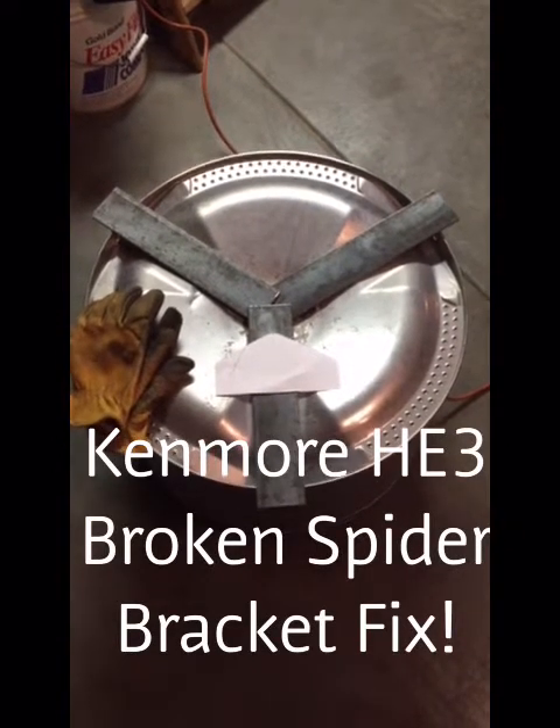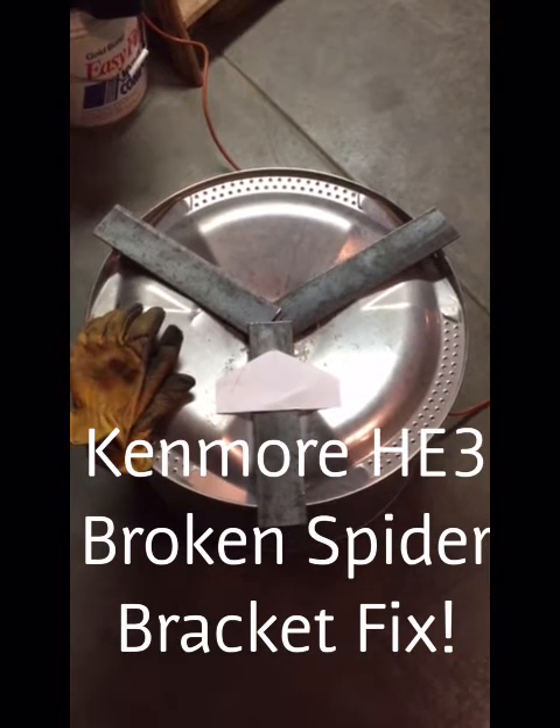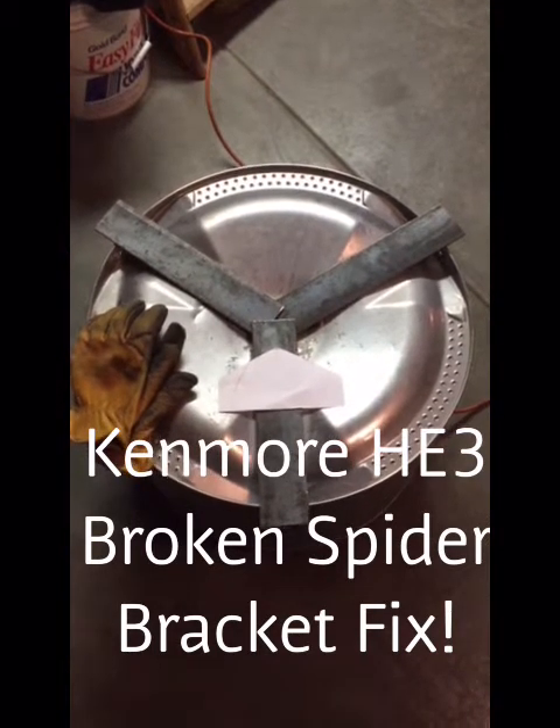Hey gang, this is Shane. Probably a lot of you have run into your spider breaking on the back of your washer drum.